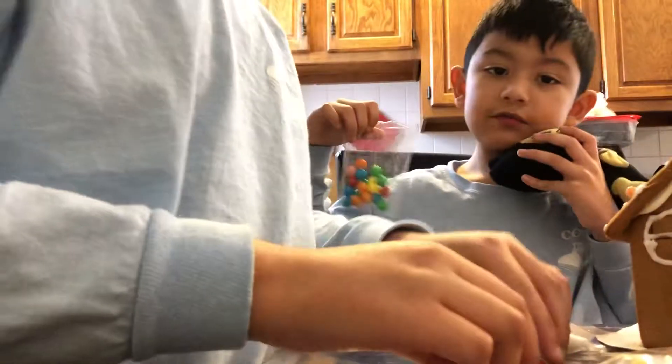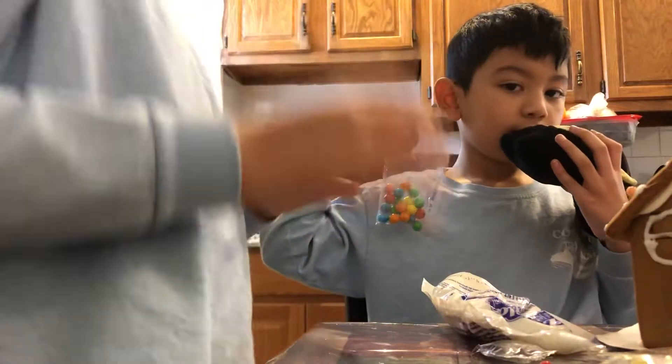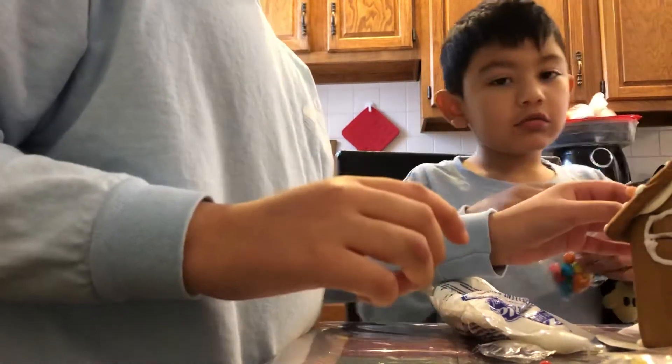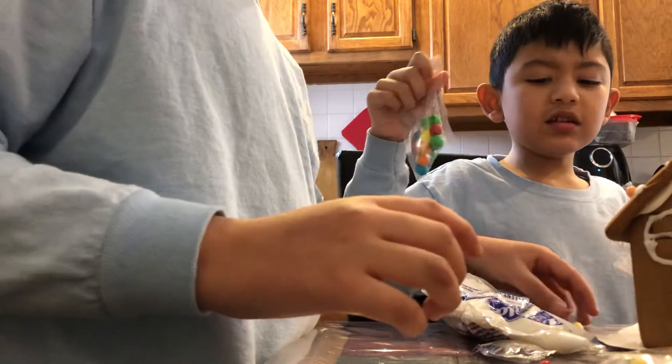Alright, this is part four. Alright, so we're going to be done — we're almost done, but now we need to take this. Can you open it for me?